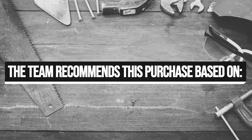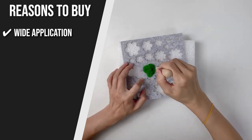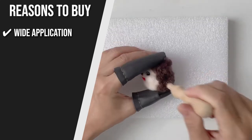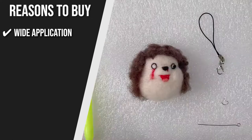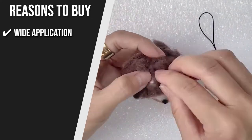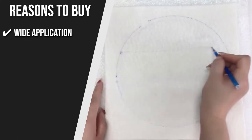TrustedShoppingGuide.com has awarded the Mayboos Needle Felting Kit a 4-badge rating. The team recommends this purchase based on the following. Wide Application: This wool felting tool kit is suitable for needle felting, wet felting, dry felting, wool painting, jewelry making, soap making, dryer balls, and so on. It's the perfect choice for your family, friends, or anyone who loves needle felting or felting crafts.